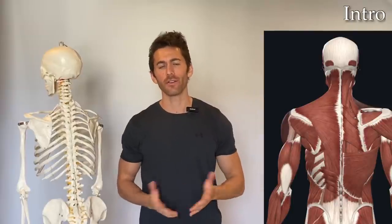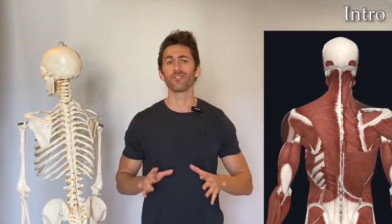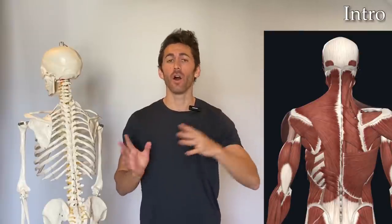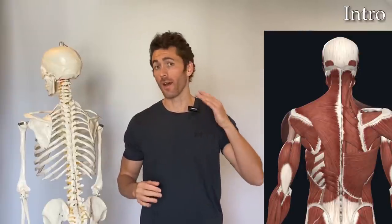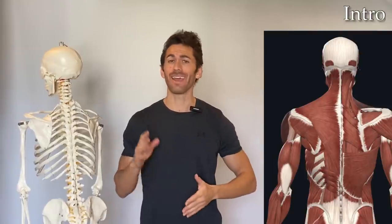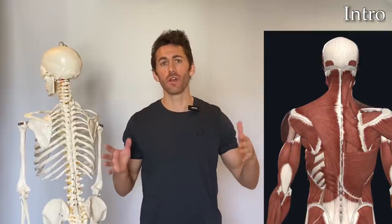What's up guys, Michael Komalu aka Dr. Gaines here, and in this video I'm going to give you an awesome combination exercise that you'll be able to use to work your entire back all in one go. We're talking the upper, middle, and lower traps, the rhomboids, teres major and minor, infraspinatus, and even the lats, along with some other muscles — all will be hit with this exercise.